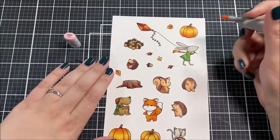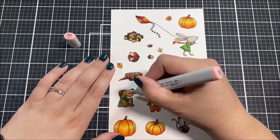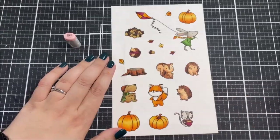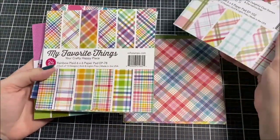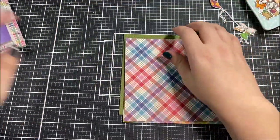That was a lot of coloring and I did have to skip a little bit of it in the video. Once I had it all done I cut all of these out with the coordinating dies and then put them in a little dish so I wouldn't lose any of the pieces, and then moved on to the next step.